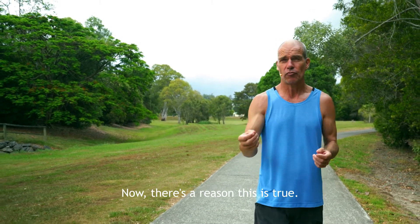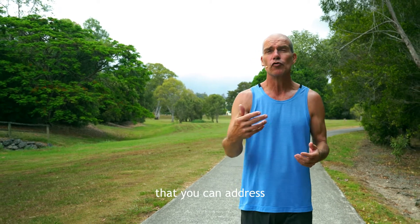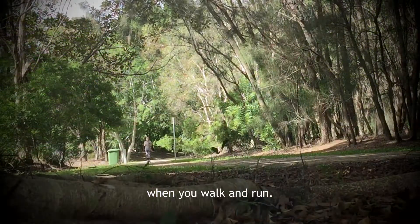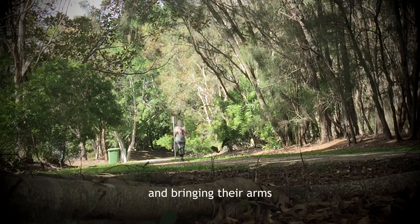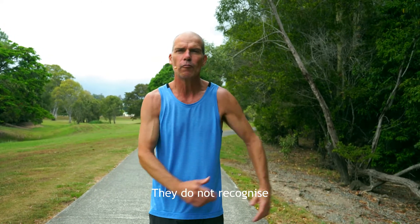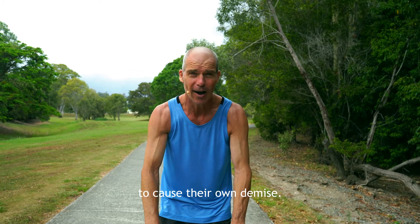There's a reason this is true, and it's an anatomical reason, and it's a reason that you can address just by simply using your body differently when you walk and run. I literally cringe when I see people running and walking and bringing their arms across their bodies. They do not understand, they do not recognize what they are doing to cause their own demise.